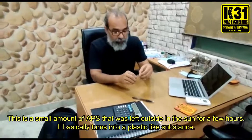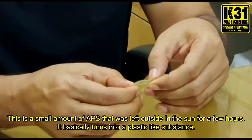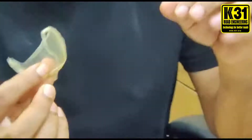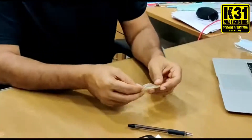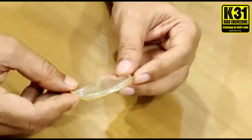Hi, today I am going to show you what K31 is and how the K31 performs after drying. I just got this piece from glass. Ashwini, come closer — see this. This is a piece.